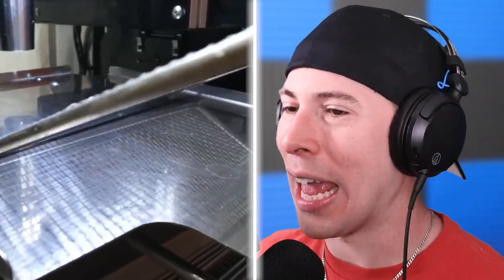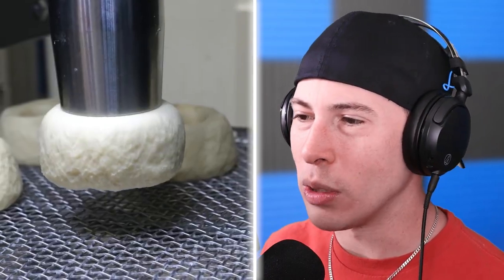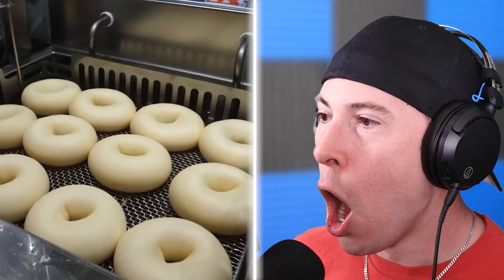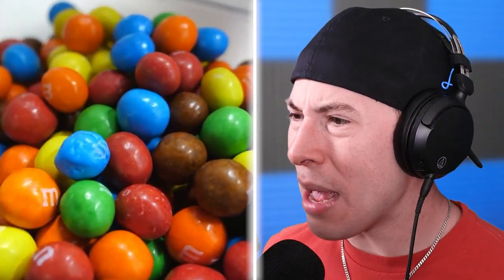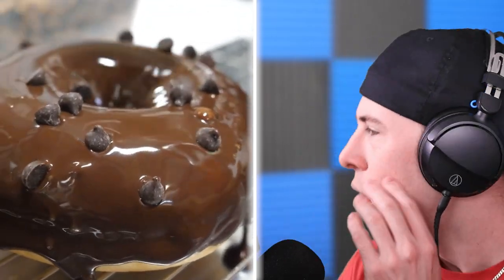Now we're speaking my language. I've been to the Krispy Kreme by my house — I don't see them being made like this. This is fancy. Those look so big — those are some big freaking donuts. They've even got M&Ms. They're making M&M donuts! If you weren't hungry, you now are... chocolate chips. I'm hungry now.